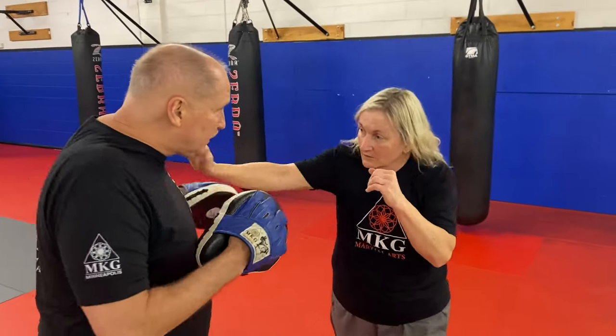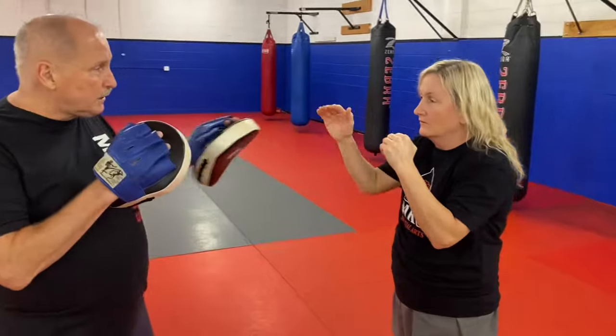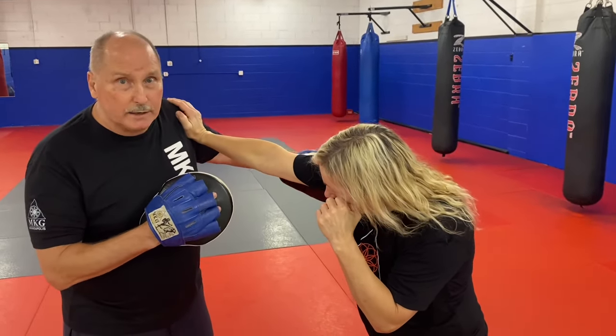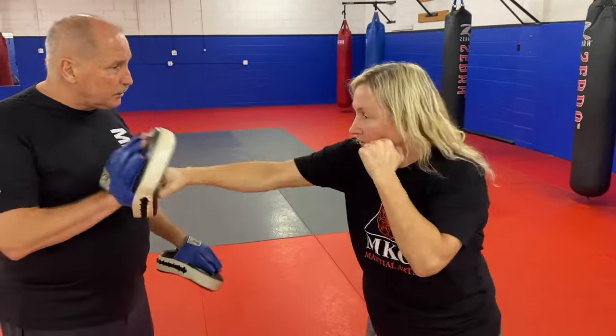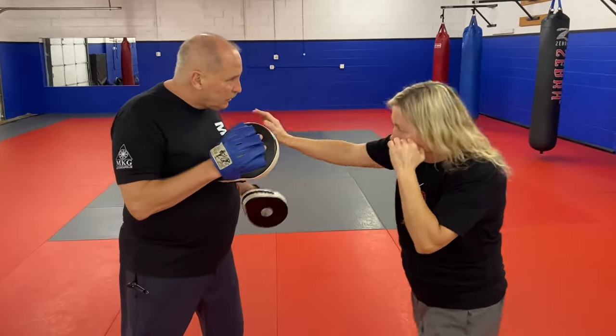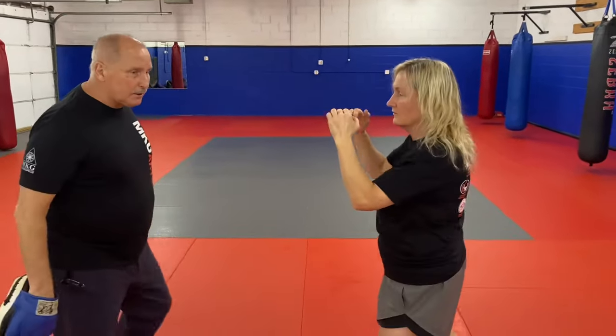The shoulder stop means that you reach inside of an arcing motion and cut it off at the base. She's got an arc coming out wide — she's just going to stop it here at the base so I can't get through. Then deliver the left hook, right cross, and the kick. So catch, shoulder stop, one, two, and the kick.